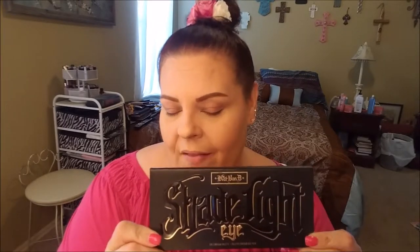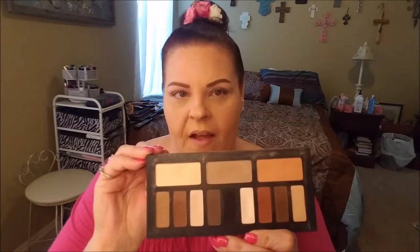Hi guys, welcome back to my channel. Today I'm back with another installment in the Back in the Day series. We're going to revisit the Kat Von D Shade and Light Eye Palette. This was a palette that a lot of people picked up when it came out, mostly because it's just an excellent matte palette with all the basic neutrals that you would need to create any look.